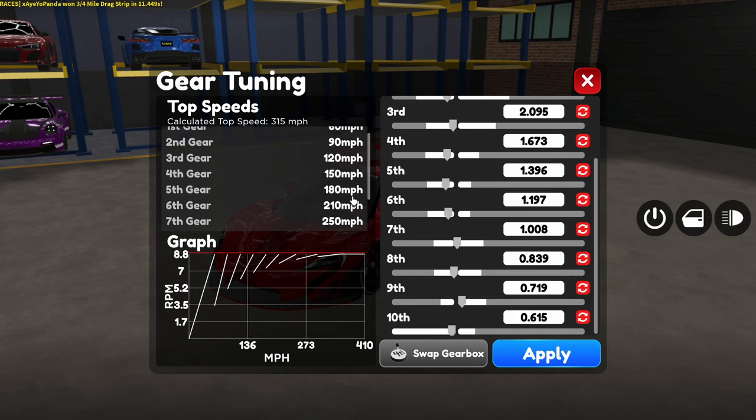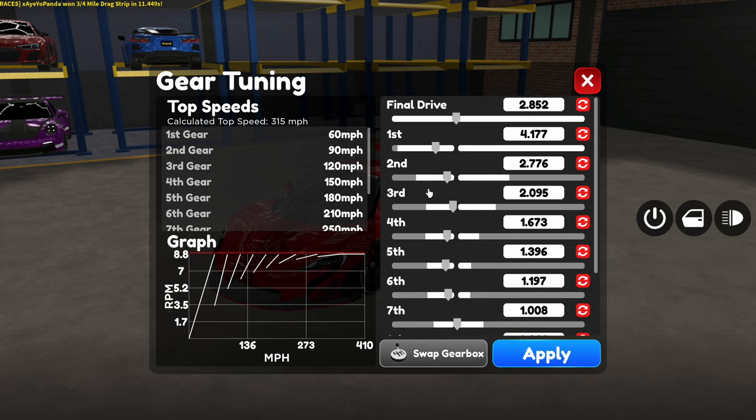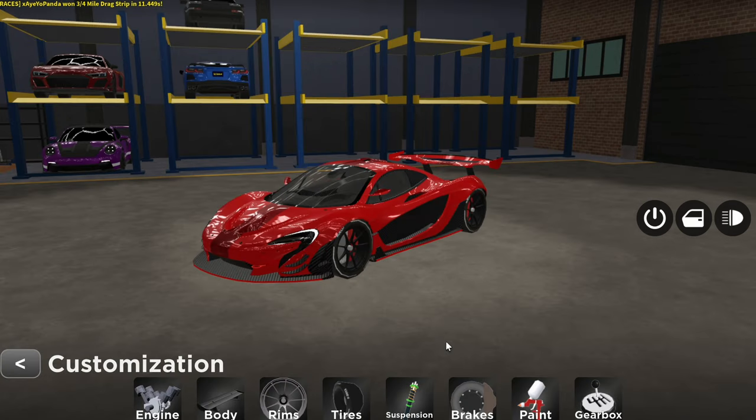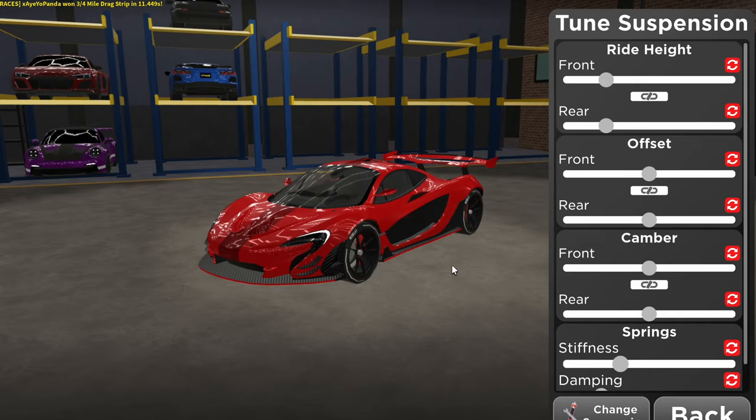And boom, now we have our gear tune. The last step is adjusting the final drive. If your calculated top speed is going higher as you bring down the final drive, that is good. Now our calculated top speed is 325, but I'm pretty sure it's way faster. This is where it gets pretty critical — since we're making a top speed build, we're going to want to adjust our suspension.